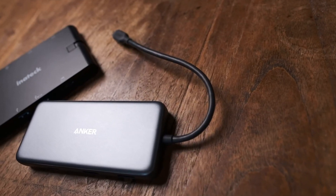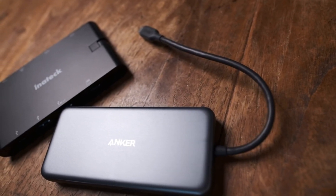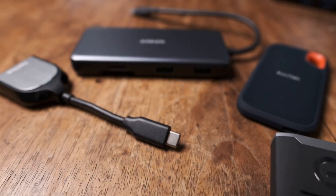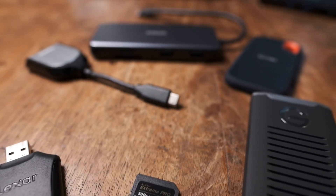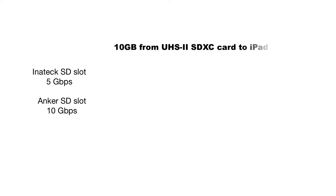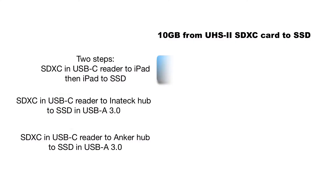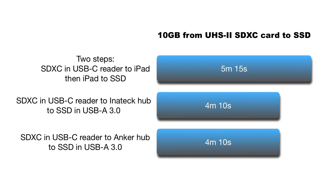I was really curious to see the real-world advantage of Anker's 10 gigabit per second transfer speeds compared to the Anatec's 5 gigabit per second speeds. I tested to see what configuration of ports and readers would be the fastest to copy the same 10 gigabytes of data from that SDXC card to the SSD. The SD card slots in each hub performed about the same — I suspect neither are UHS-II — and while they're convenient, they're not going to offer the fastest speeds. The higher spec Anker took the same amount of time as the lower spec Anatec, and it's pretty much the same story with all the other ports. The differences are negligible.